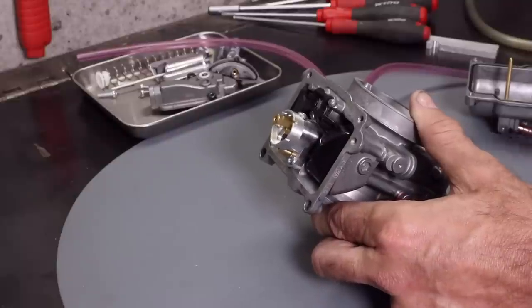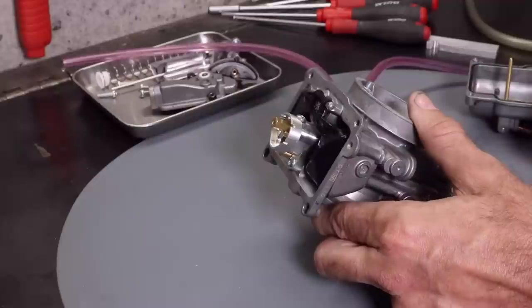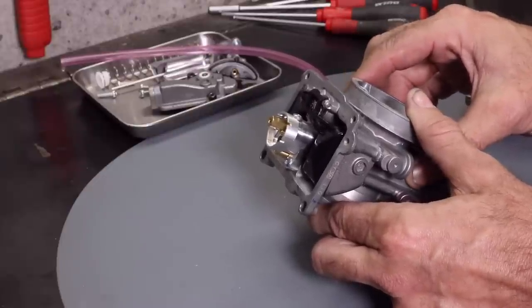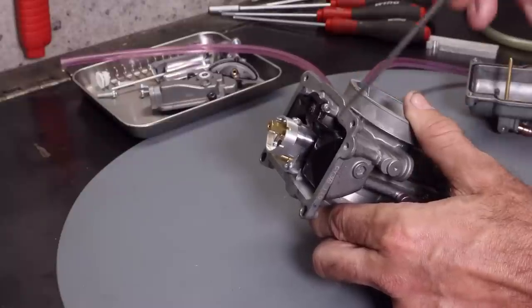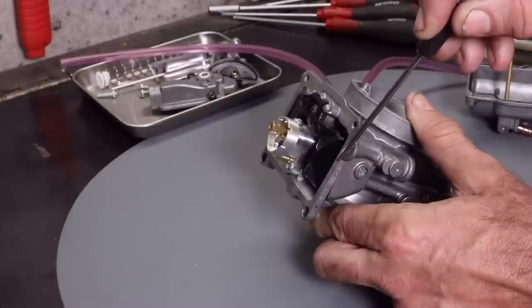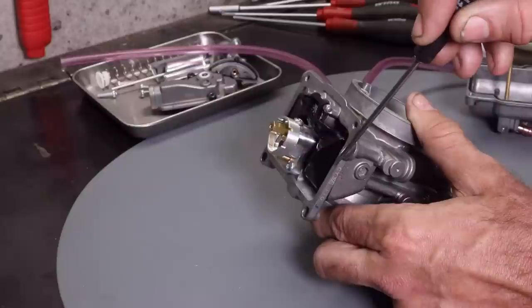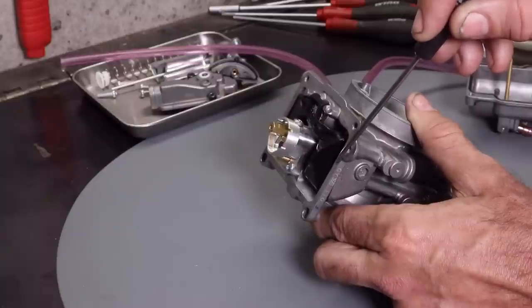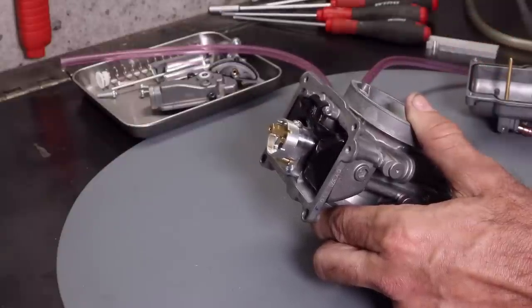So what does that specification mean? The method used to measure float height is to lean the carburetor over at 60 degrees — approximately what I have it at now — and measure from the carburetor body surface to the top of the float. So if you're using the 6.5 millimeter measurement, from this surface to the top of the float needs to be 6.5 millimeters.